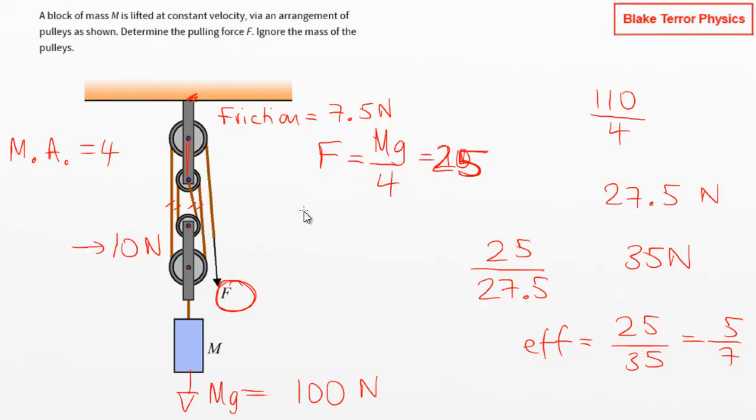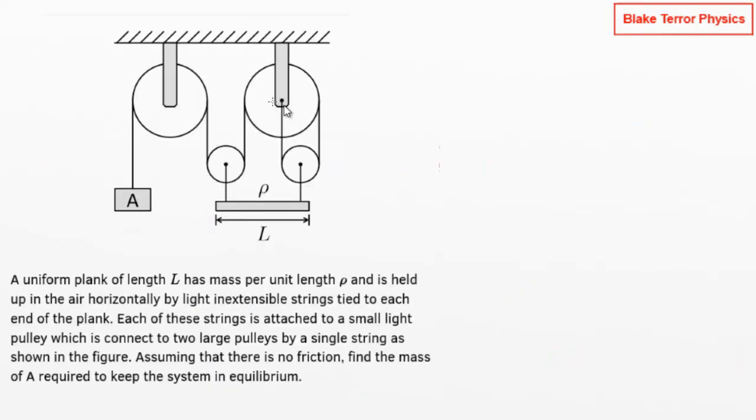You can see how easy it is to work out the efficiency of these systems — it's not hidden away. Just attach a force meter and off you go.